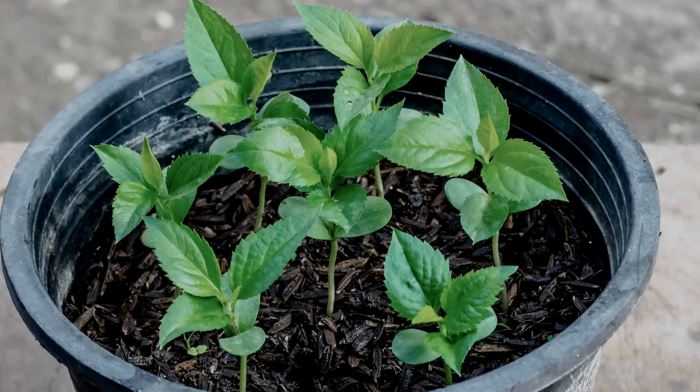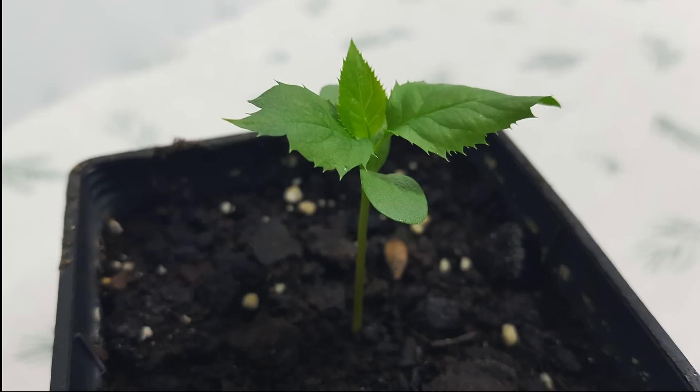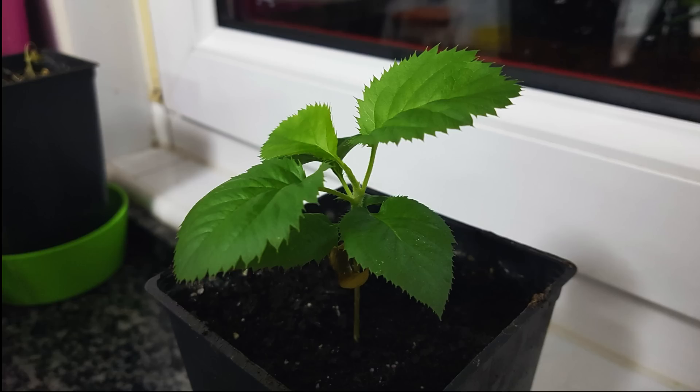Grow these seedlings on until they're about four inches or 10 centimeters tall, then carefully separate them apart and pot them up into their own individual pots. Keep them in relative warmth until the temperatures outside are consistently warm and then they can be planted.